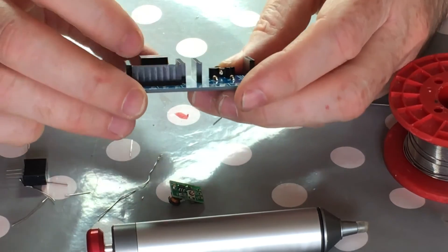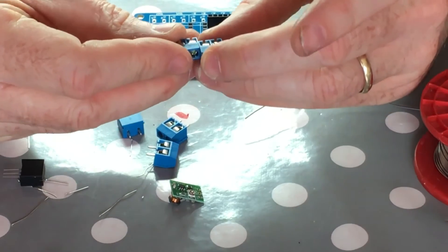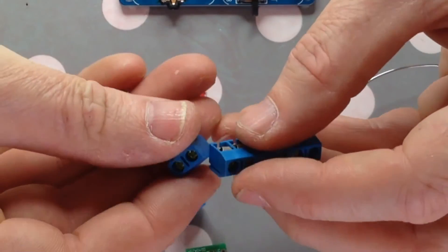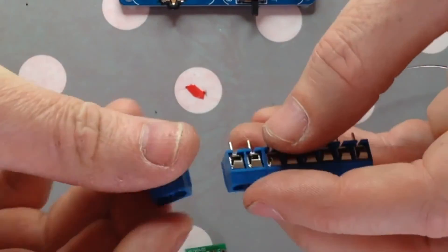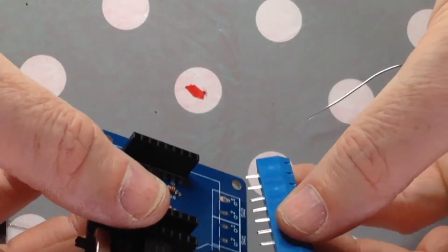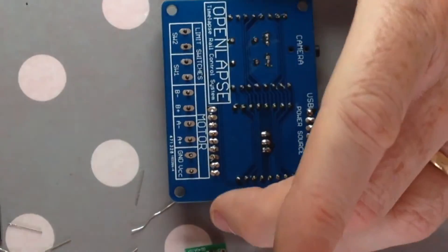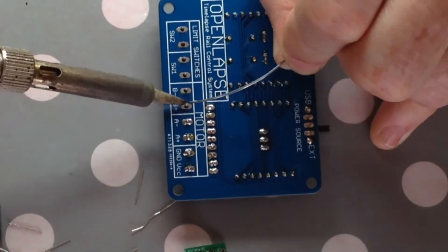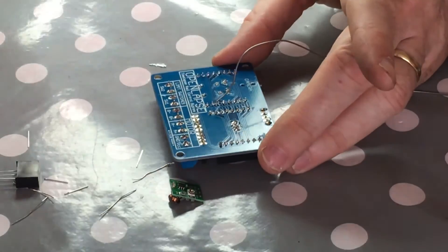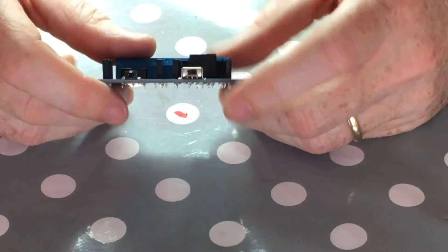Not a lot left to do really, apart from the screw connectors. These screw connectors slot together, so if you put them all in like this it makes our job a lot easier when we want to solder them - they're all one lump of screw terminals. We have ten screw terminals and they should just pop in like that, then we can solder them all into place.